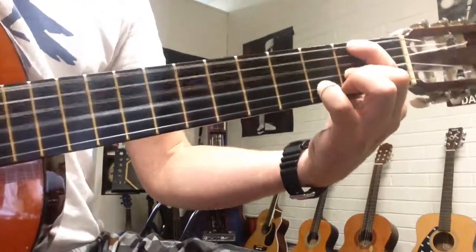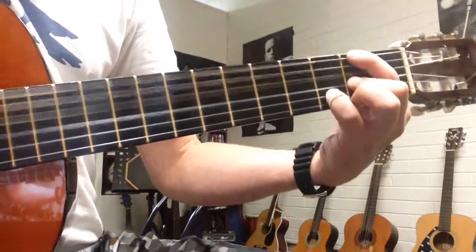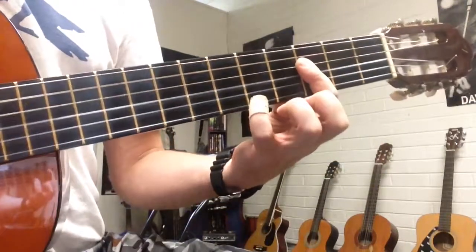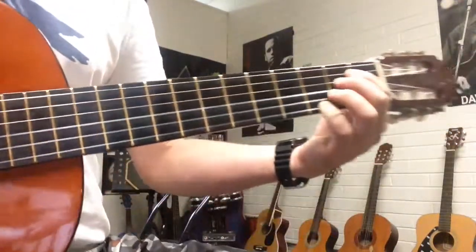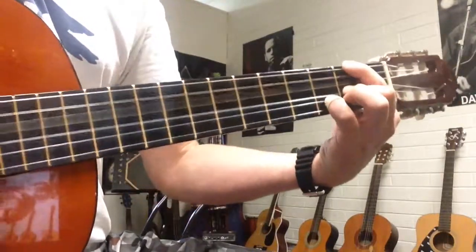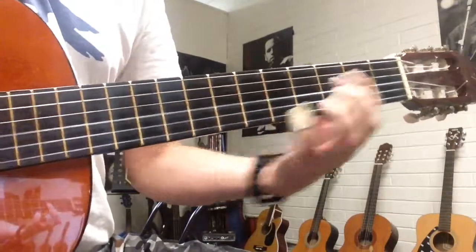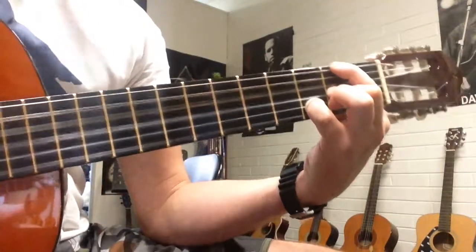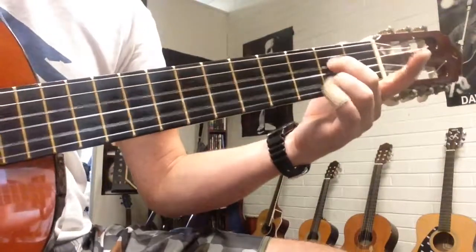Do it like an E sharp. Then you go up to part 3 and then 5 on the 1st string. Another jazzy chord, so we'll put those two parts together. Remember this is part 3. A minor 7, finish on A7.